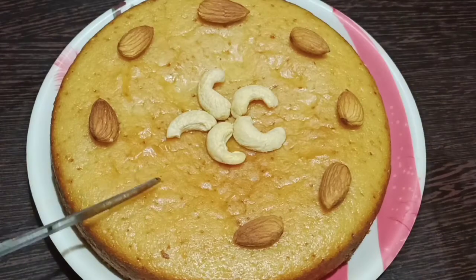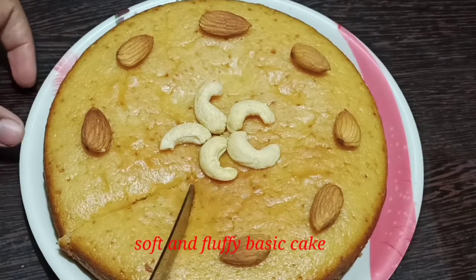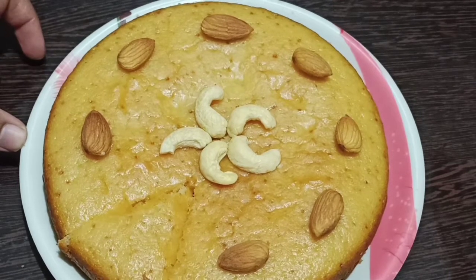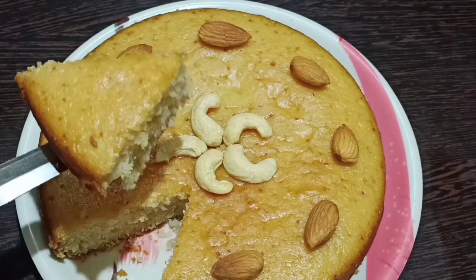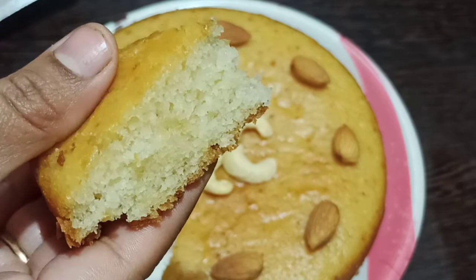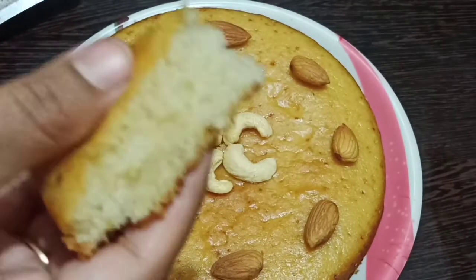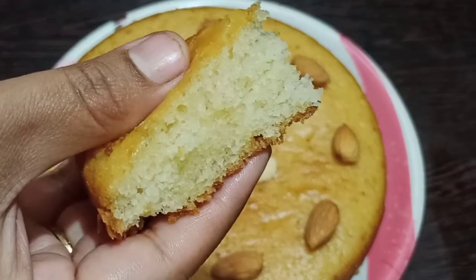Hello friends, welcome back to Nombaruchulu. Today I am going to show you a basic vanilla cake — easy to make, with follow-up tips. The cake will be perfect, spongy, and fluffy.